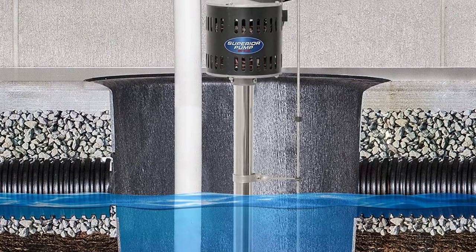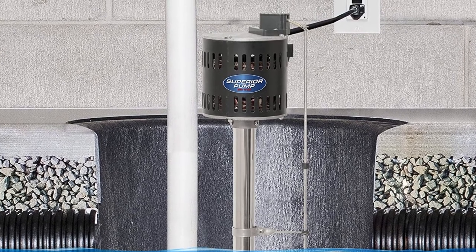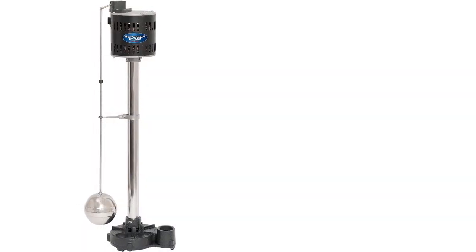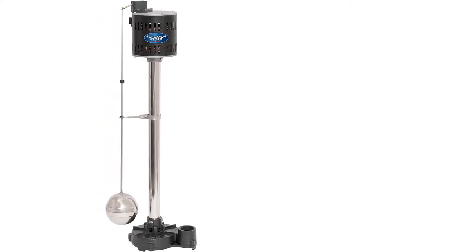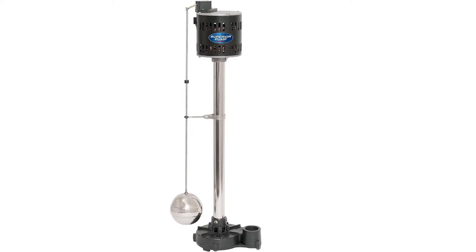The solid steel dry shaft is resistant to corrosion, and most of the internal parts of the machine are resistant to corrosion as well. The power cord is 10 feet long, which should be suitable for most situations. The automatic switch is entirely adjustable and the metal switch arm is quite strong.